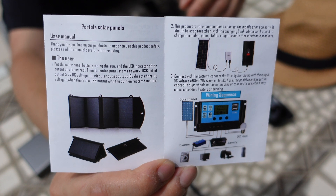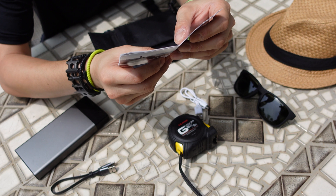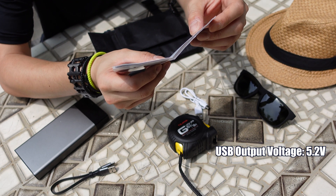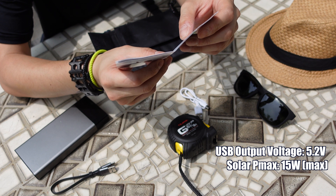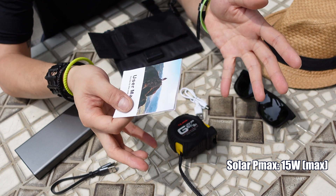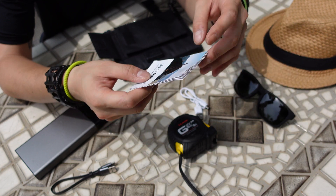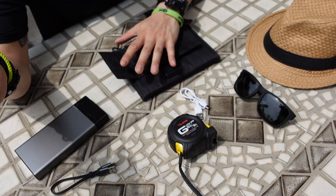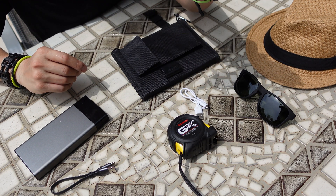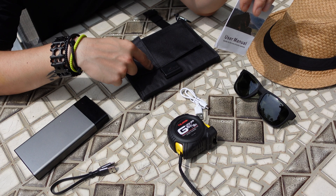You can see inside it's in beautiful color print. According to this, USB outlet output is 5.2 volt DC voltage, and the DC circular output outlet is 18 volt direct charging voltage. Like I said earlier, I have absolutely no idea what this means. All I want to know is how long it would take to charge up my cell phone.